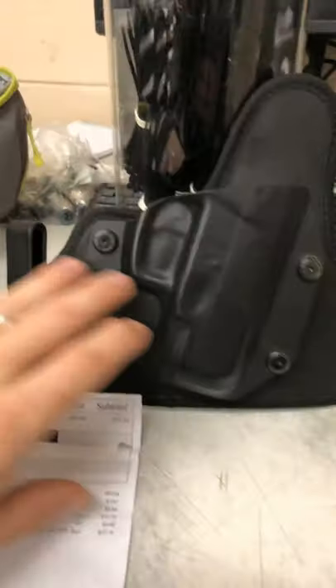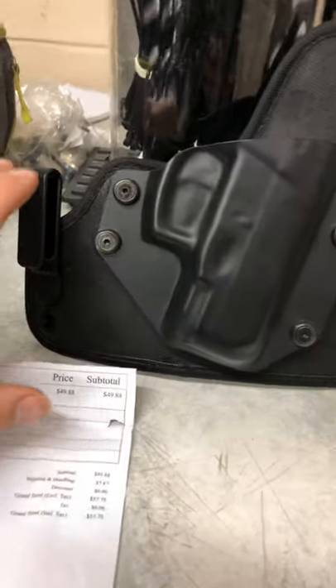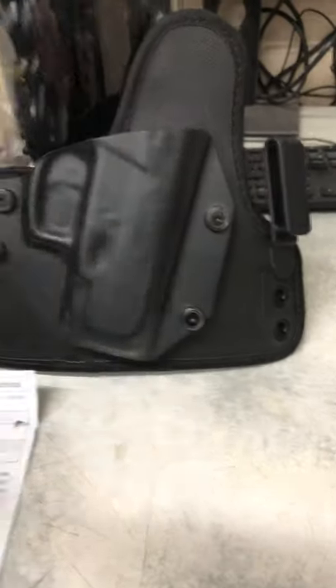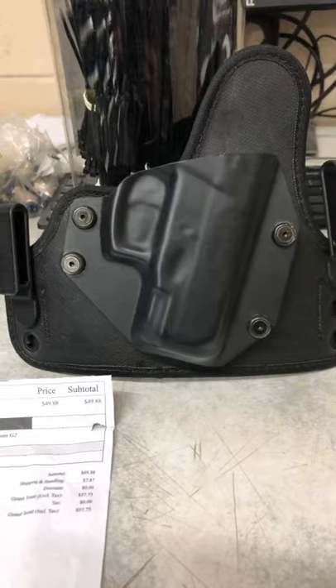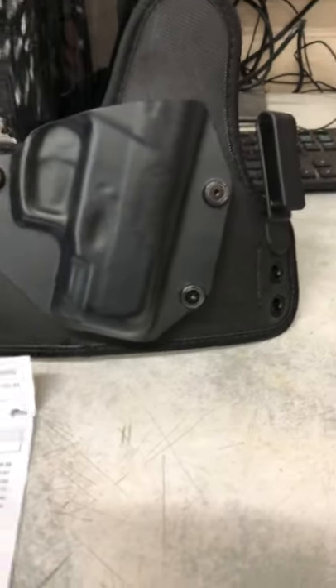For those of you that are beginning and not really sure what holster you want — the belt clips on this one, it comes with two of them on each side. It's a kydex finish, your retention rests in these four screws here, and it's a really good holster for concealed carry.